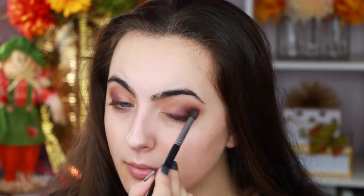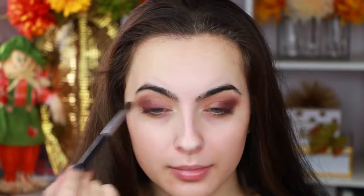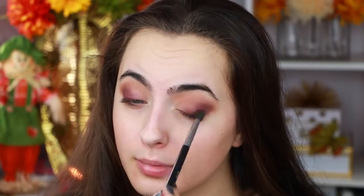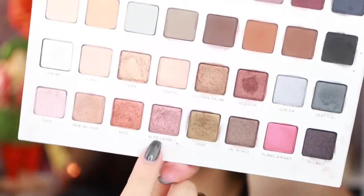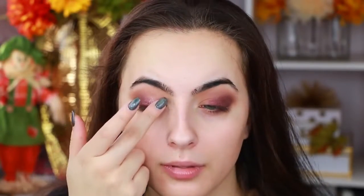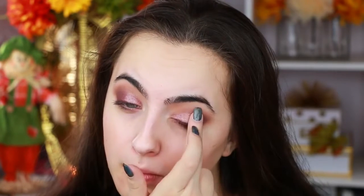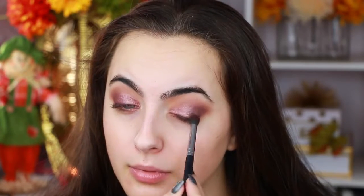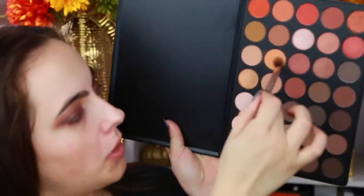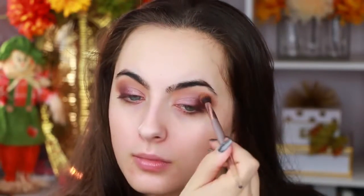I wanted a little bit of shimmer to play off of the matte, but I felt like it was a little bit dark, so I went in with rose quartz again from the Lorac Mega Pro 3 and applied that in the inner corner. I thought I was going to make it a little bit lighter but I actually really like the way it looked — it kind of looked like a purple smoky eye, going from rose gold to this nice deep purpley eggplant.